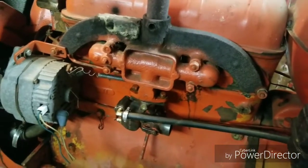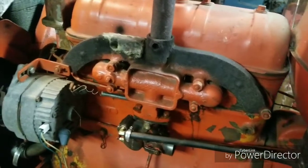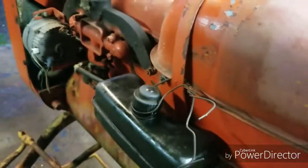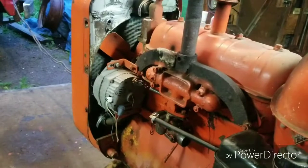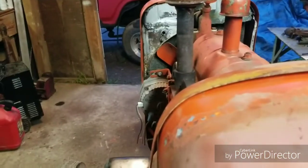We fixed that, put the governor back together. We put the muffler on it because it was annoyingly loud, and we actually put water in the radiator. Let's give her a shot and see what she does.